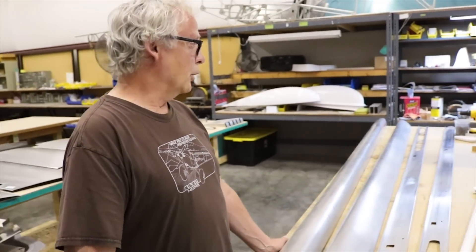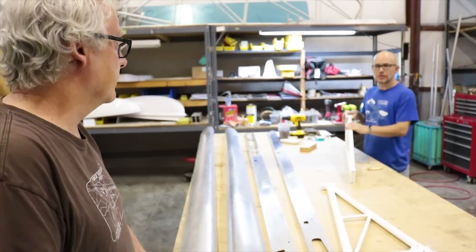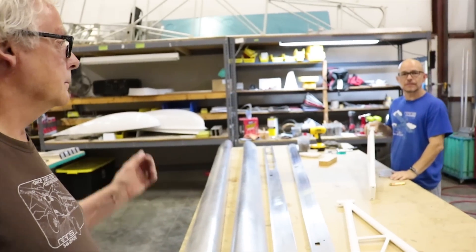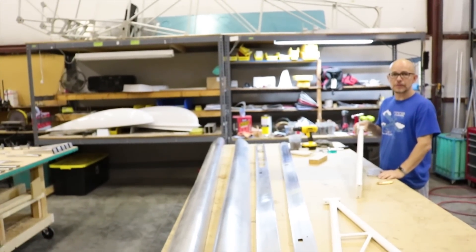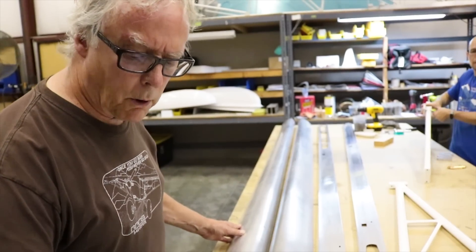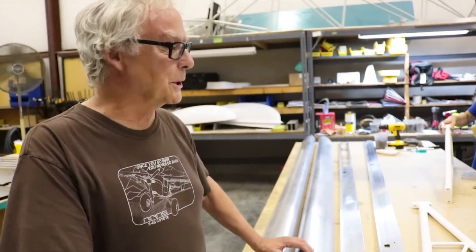Generally speaking, a wing assembly takes about 60 hours to have a set ready to go to paint — that's for both wings. So you, as a first-time builder, might take 65 — or maybe 130, we don't know.